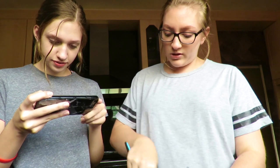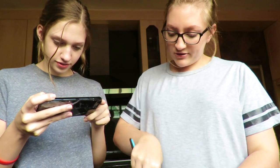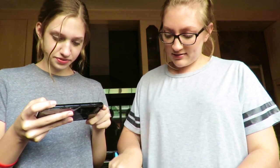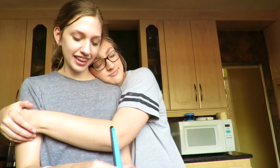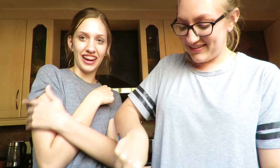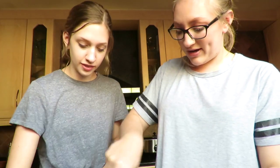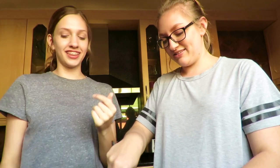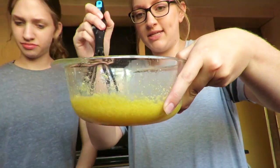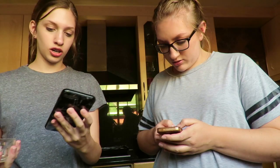Just mix until all of it is whisked together. Look at my hand! She wiped her wet arm on me — her wet hand on my arm. Oh my goodness. This is kind of what it's looking like at the moment, and now we're gonna add flour.